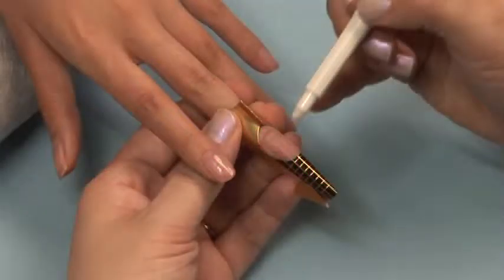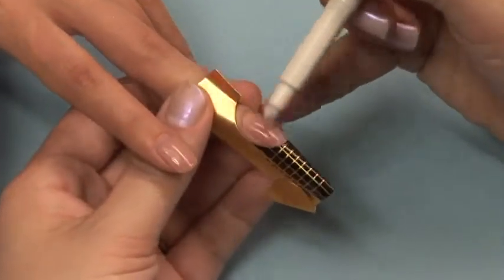For this demonstration we are using a form and sculpting the prismatic. Be sure and follow the steps in sanitation and prep before proceeding to the application. For this system you will need to apply a small amount of primer.